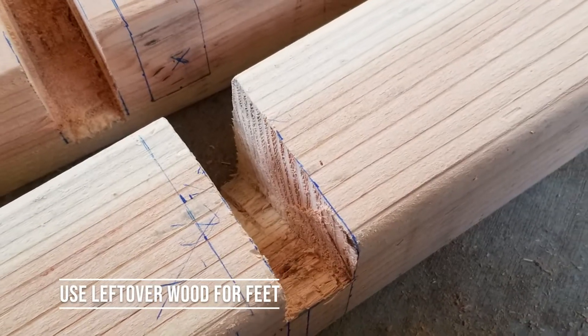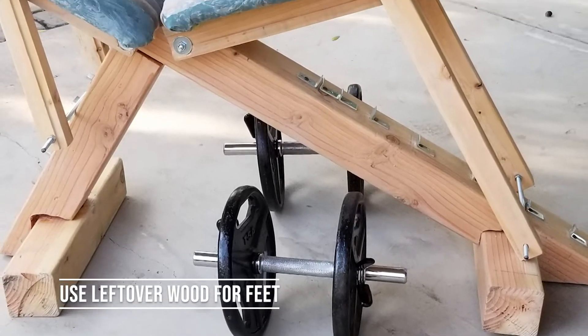Here are the feet made from leftover wood. I don't recommend using this design, but you can check it out here.